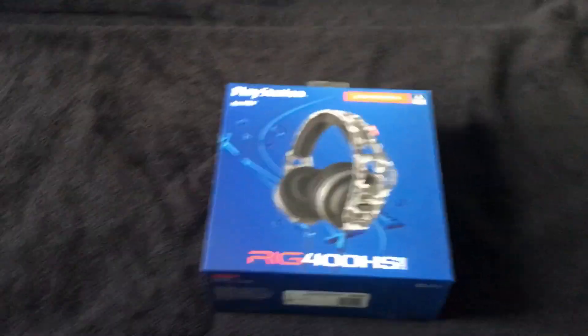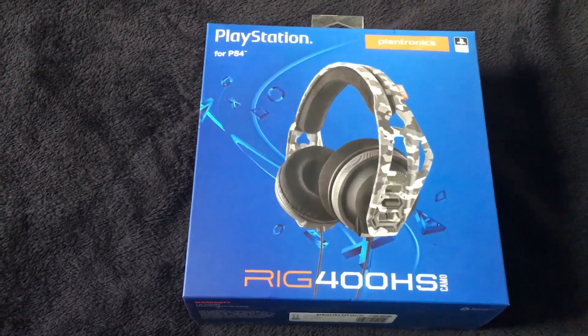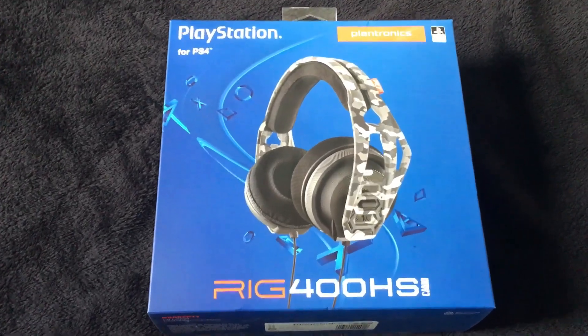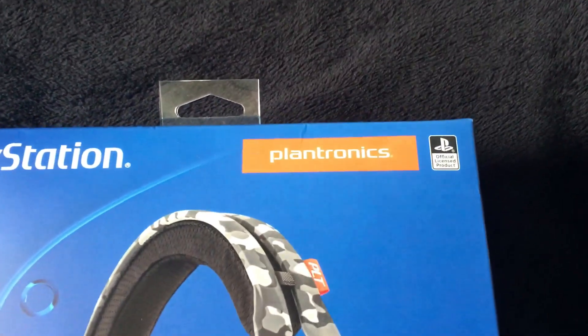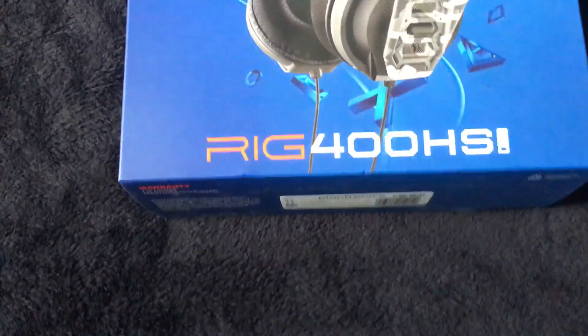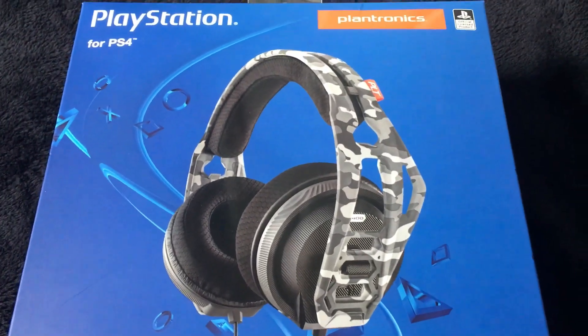What's going on guys, welcome to my channel, welcome to another video. Today we're going to be unboxing this PlayStation headset — apparently it's made by Plantronics and it's the RIG 400 HS Camo.